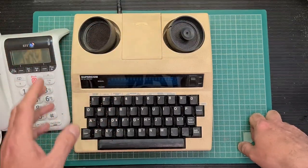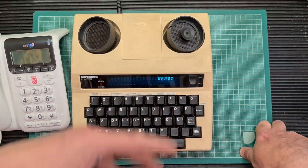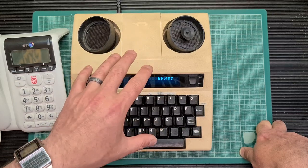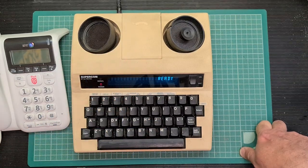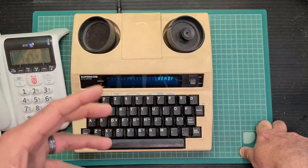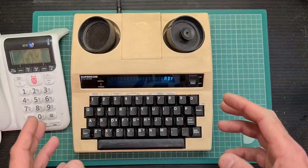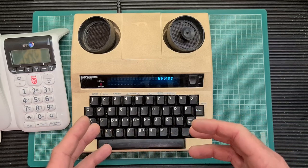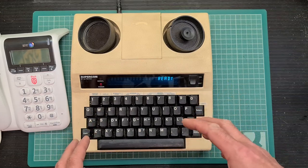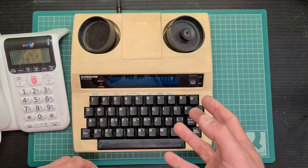I'll turn it on — it just comes up ready, gives us a little beep tone. If you were calling a friend who is also hard of hearing, they would of course be expecting to use a device like this. However, if you were calling a business, it was quite common back then for those businesses to have the facility to use teletype. And you could indicate to the business that you were hard of hearing by using an announcement function, which this device does have.